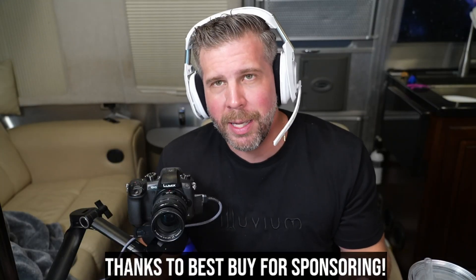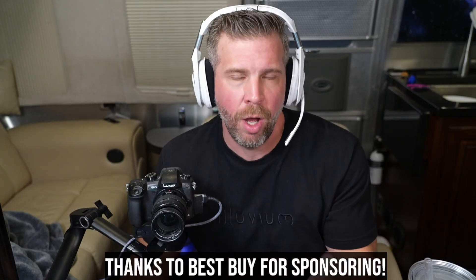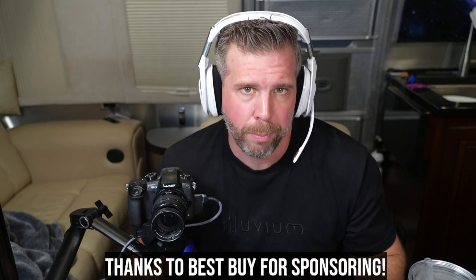Big shout out and thank you to Best Buy for sending over the LG Ultra Gear and the Alienware M16 R2 for me to test. I want to make it clear that I am able to be completely honest with you about all of the pros and cons of the product — that is literally written into my sponsorship contract, and I don't take sponsorships where I can't be honest about the products.